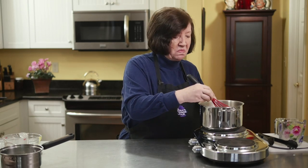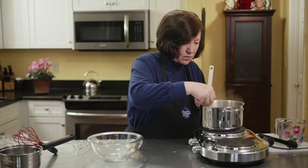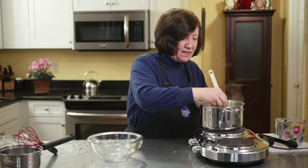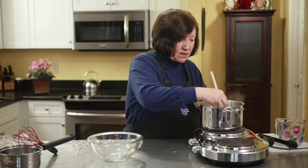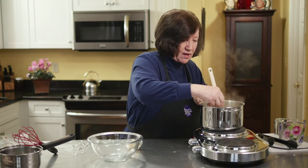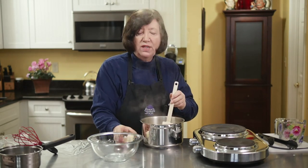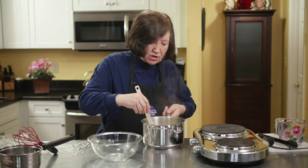This should take three to four minutes. The mixture is getting very thick — you can see it's steaming. It's almost ready to come off. I'm going to keep really mixing it a lot right now. I'm going to take it off the heat and add two tablespoons of soft butter, and mix that until the butter is all melted.